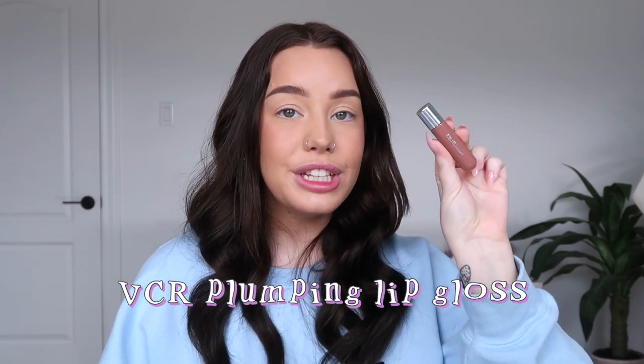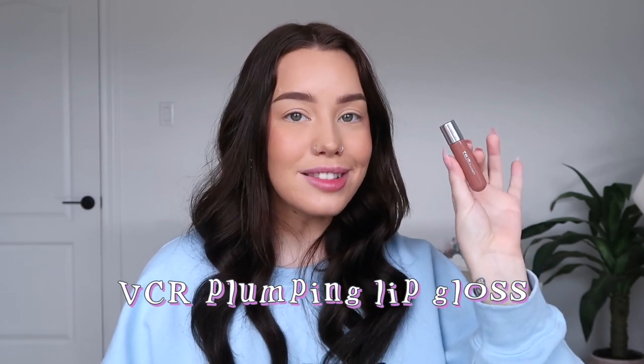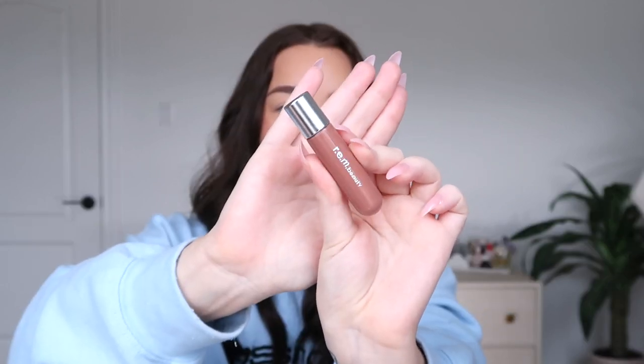I honestly hope they end up swapping out the applicator as they tweak their products, because I didn't love it. The color is cute — I'm applying it towards the center of my lips for that popsicle lip look. You can go all over your lips and the tip is precise enough for your cupid's bow, but the applicator makes it a little harder to get the product applied. Moving on to the lip gloss — I only ordered one shade, VCR, and I was shocked at how tiny it was.